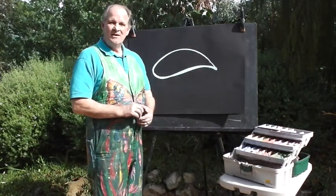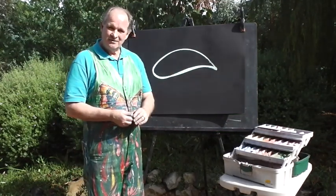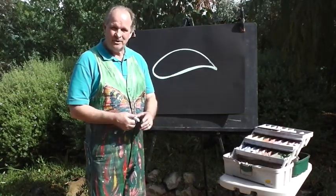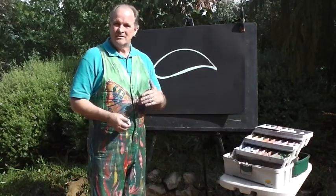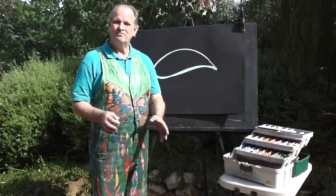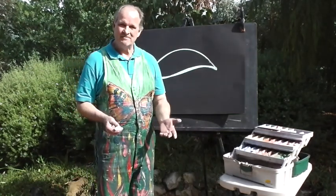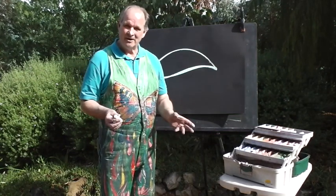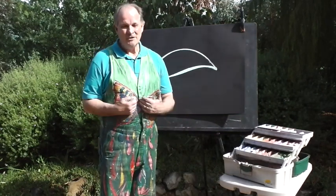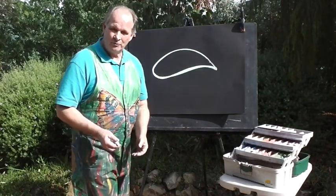Now if you've just drawn your dolphin shape and you're looking at it thinking it looks like your dolphin has had too much for breakfast and doesn't look how it should be - and you want to rub it out or scrunch the paper up and start again - please don't do that. Art is to be fun and it doesn't matter if you don't get it looking exactly the same. I'm always making mistakes when I do my paintings. I learn from them, I have a little bit of fun with them. I'm learning to laugh at myself and not be so serious about it. So keep working with what you've got.